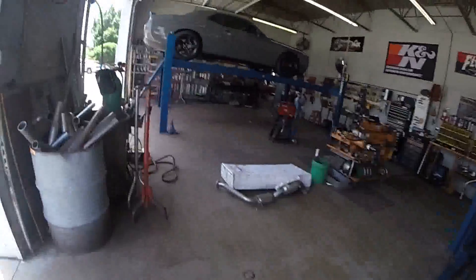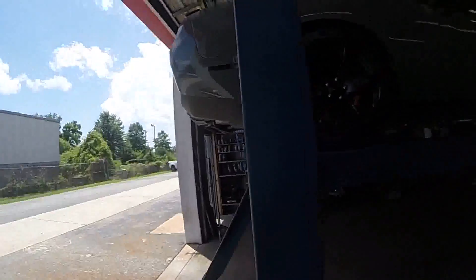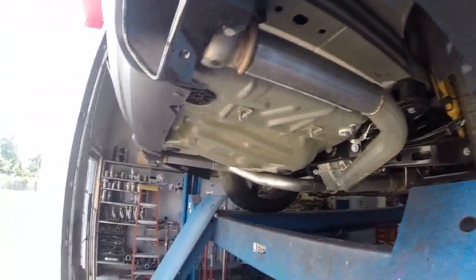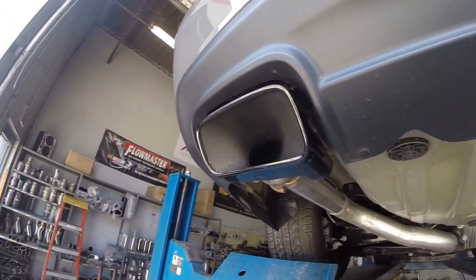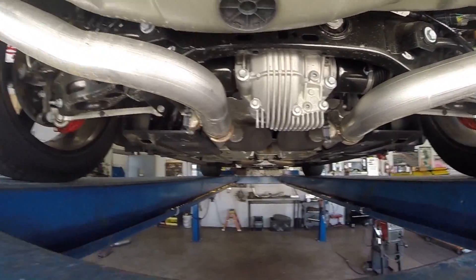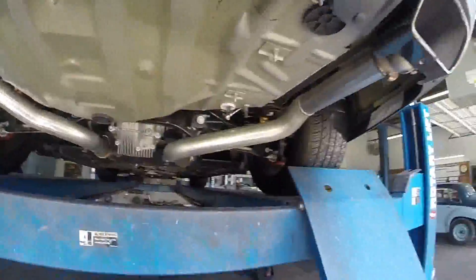Alright, so we're back. We're going to get the resonators cut off this time alongside the Super 10s already installed — I wanted it that much louder. So like I said, we came back and took off the resonators. As you can see right there, straight pipe. You can still see the weld smoke coming out. Here's the Flowmasters — let's see how this sounds.